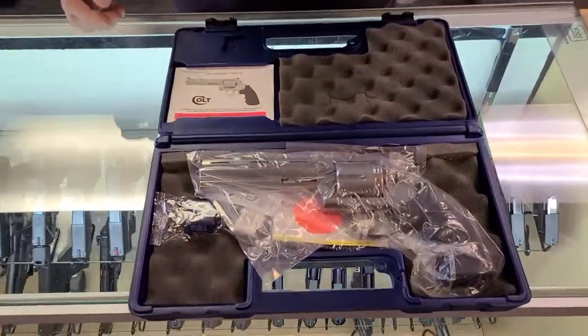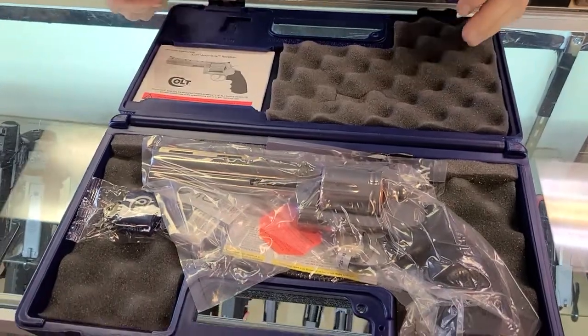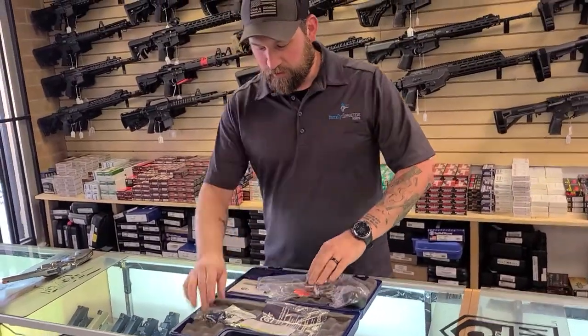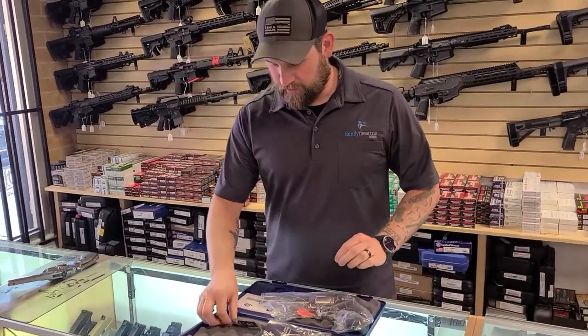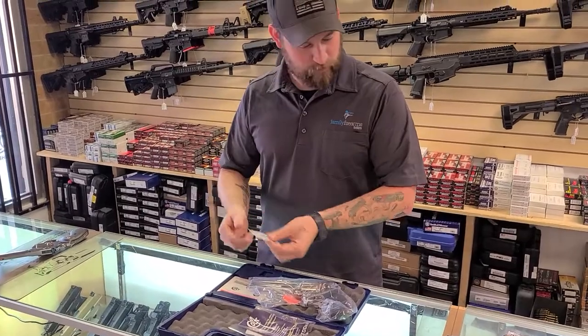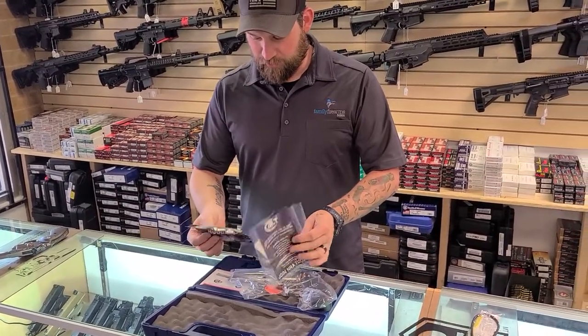Right off the bat, same thing as all the other times — they give you a user manual that tells you not to point it at yourself. There's a lock that you'll never use, and some lube straight from Colt — that's gonna be like twenty dollars worth. Let's see what else CZ put in here.